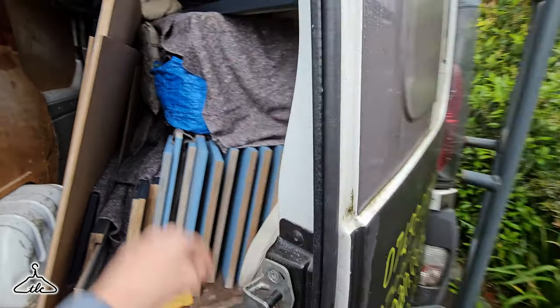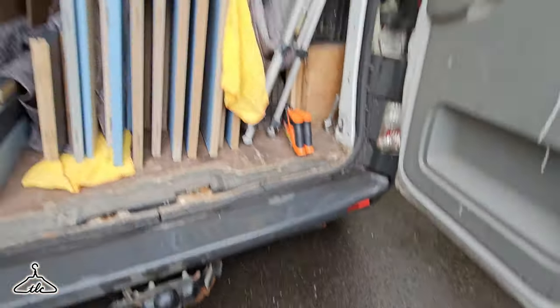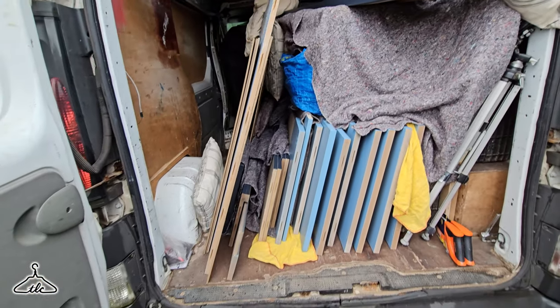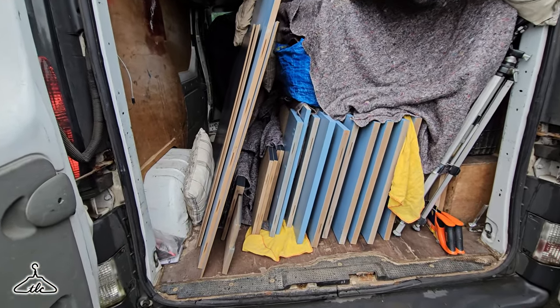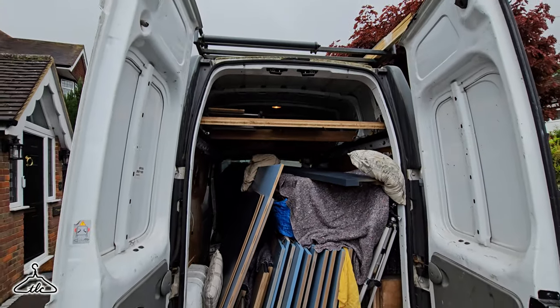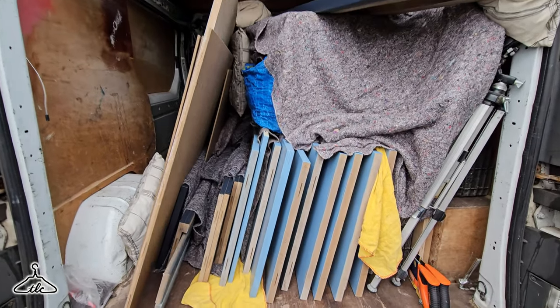We are full to the brim today - we just managed to get the ledge in at the top. The first thing is getting all this out which is going to take about an hour and a half. We'll put dust sheets down in the house and start assembling and bearers.